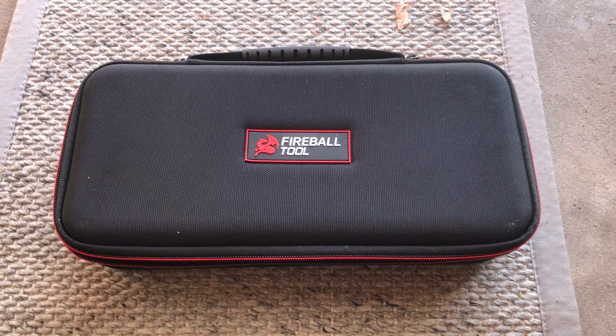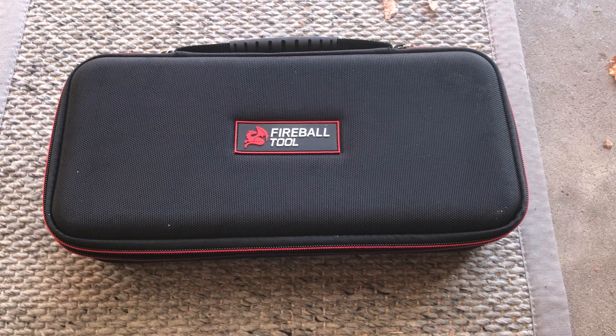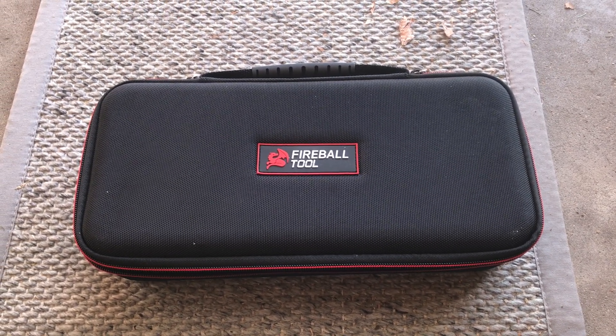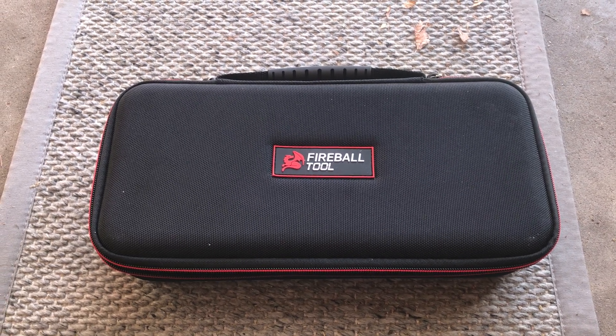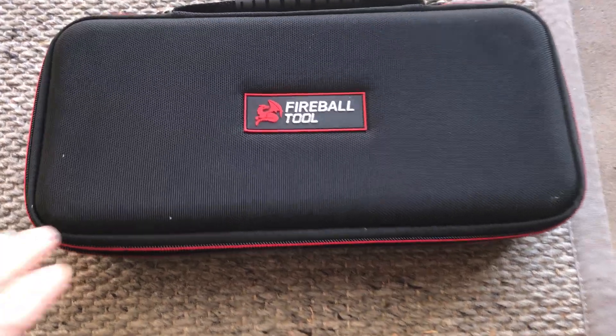Alright guys, got a new tool — as you can see, it's a Fireball tool. They had a Friday the 13th sale, 13% off of everything except their tables and stuff, so I said now's the time.